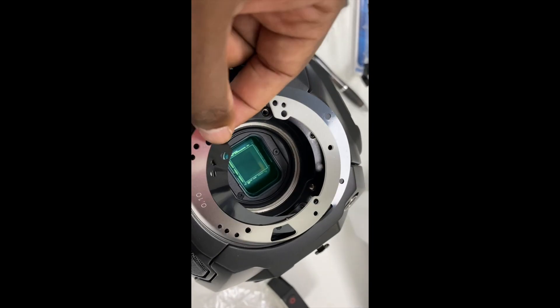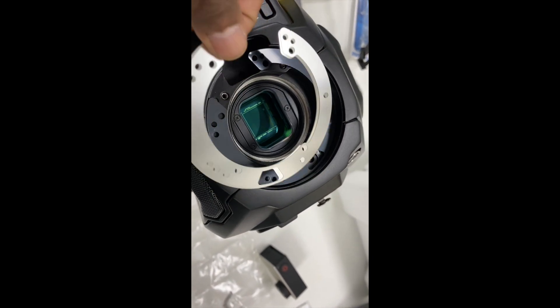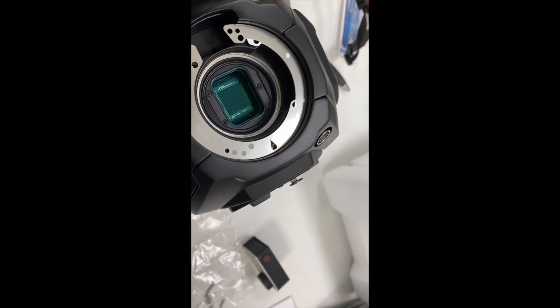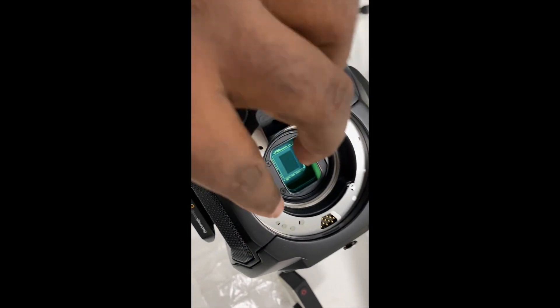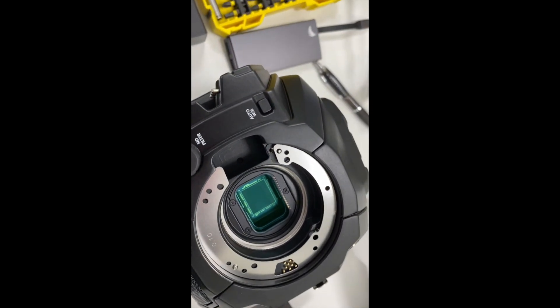I've got a Sigma lens, a 72-200, that's going to go on this. Here we go. That's how it looks inside — that's the sensor. I've successfully taken the B4 mount off from the camera, and now I'm going to put the EF mount lens mount onto it.